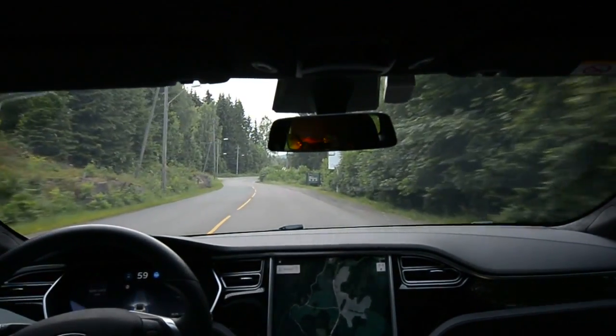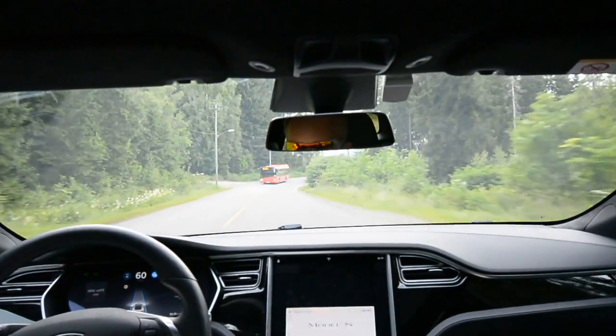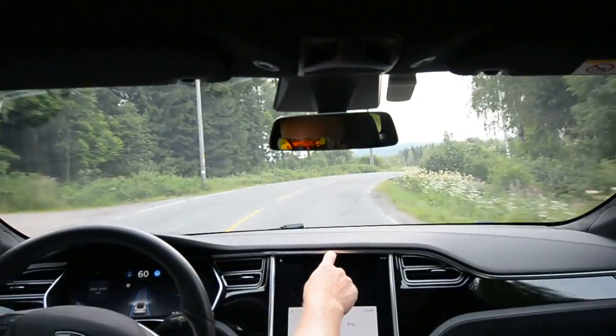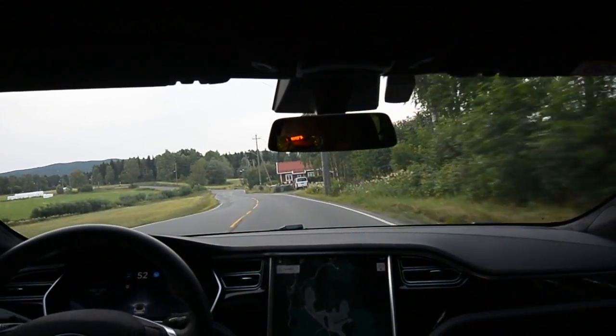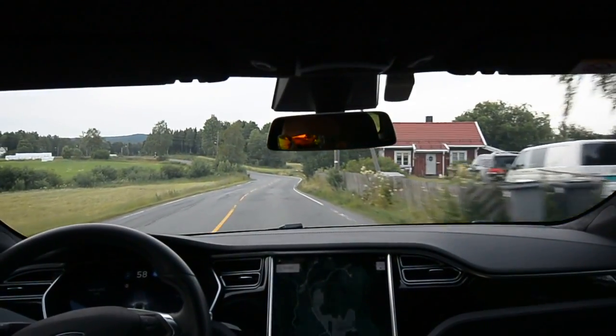Trying the new firmware I got on my AP2 car. It's version .26.76. I got it a week ago — I've been on vacation. I was on 24.30, so let's see.